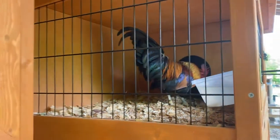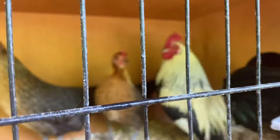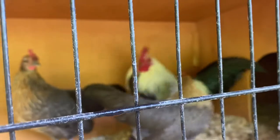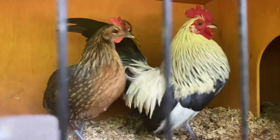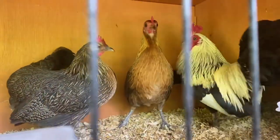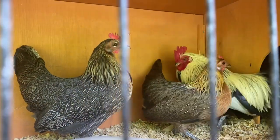We're going to start up here — I believe this is an Old English bantam, this white one in there. If you can see him with that white on him... there we go, that's a little better. He is one of my favorites, and he has two hens in there with him.